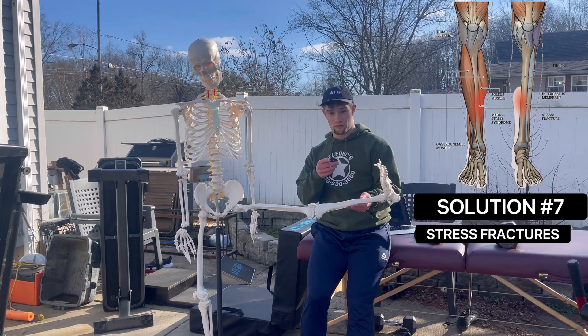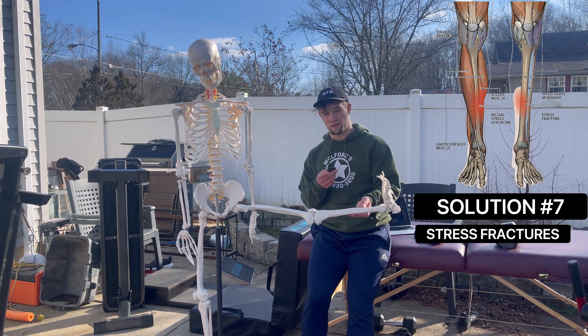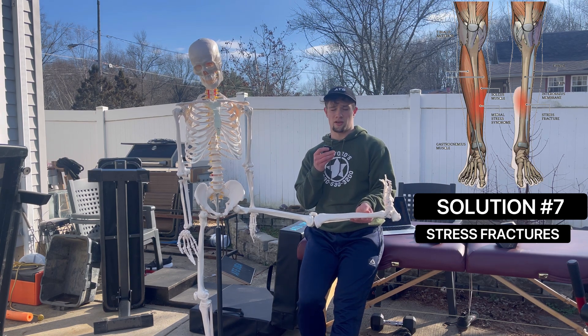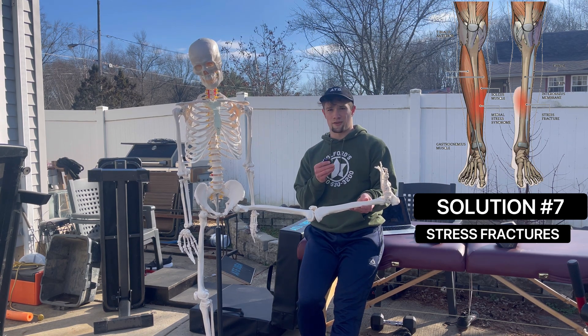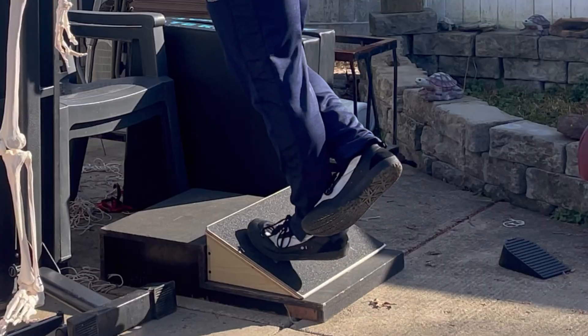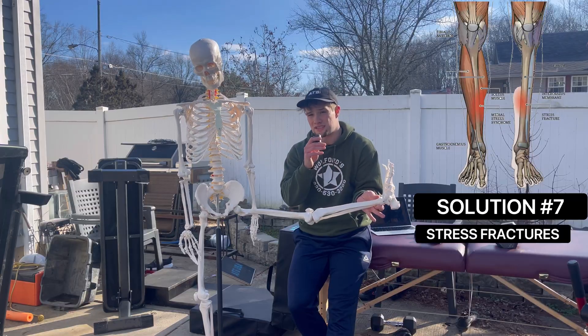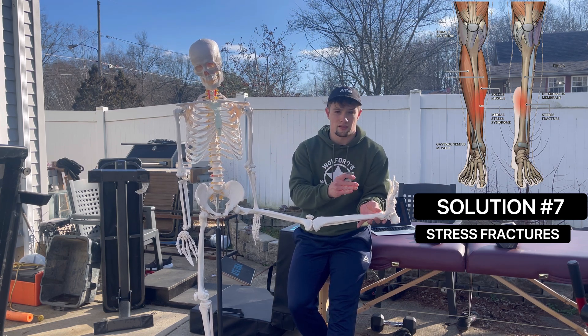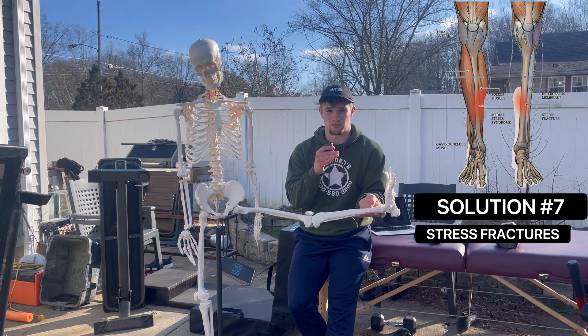For stress fractures, you're going to have to take some rest — six to eight weeks depending on the individual — following rehabilitative protocols as suits your clinical situation. To protect from shin splints, a good rule of thumb is to strengthen the muscles through length on the front and back of the shin to decrease internal tension that could be placing unwanted aberrant forces on the bone with each step during your running stride.